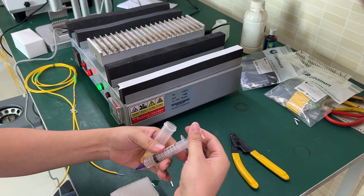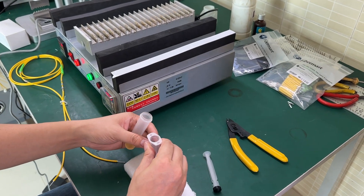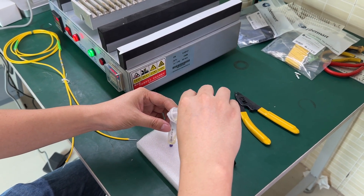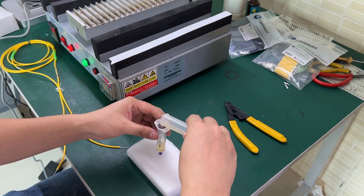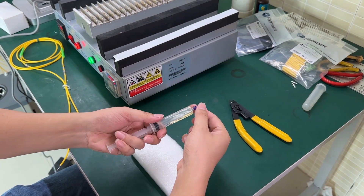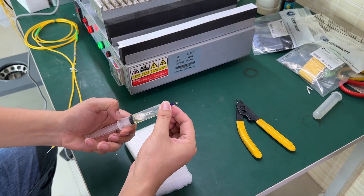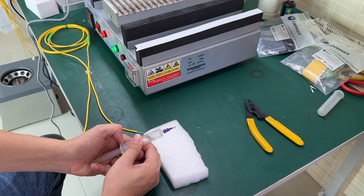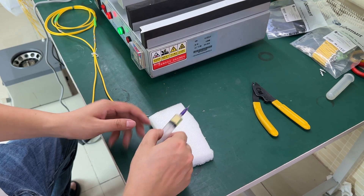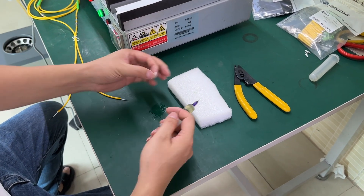We already finished the glue rotation and this is the syringe. We put the glue into the syringe. First we need to push the syringe to make sure there is no air inside the syringe.